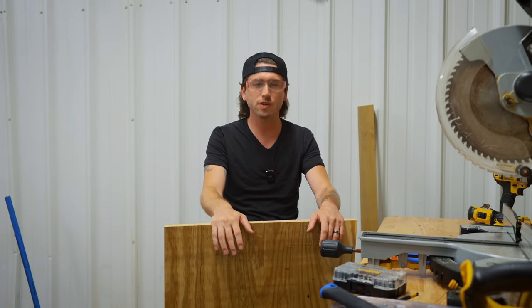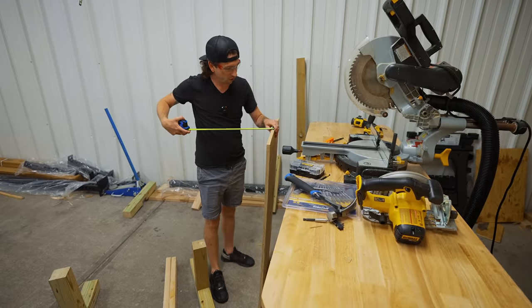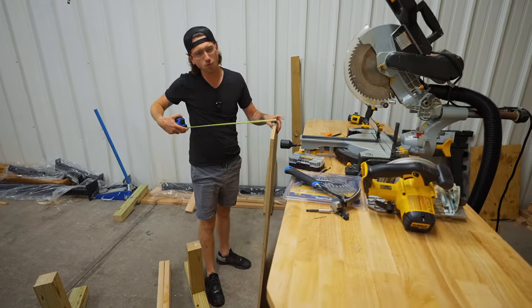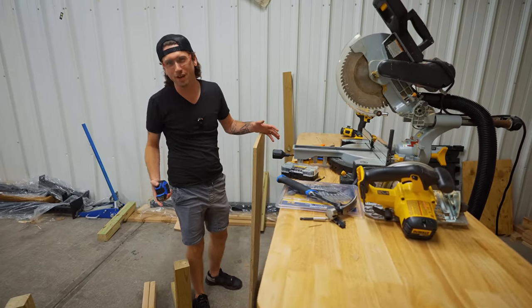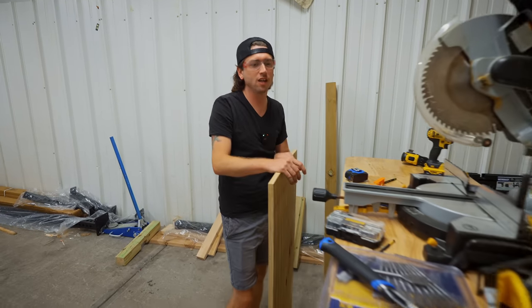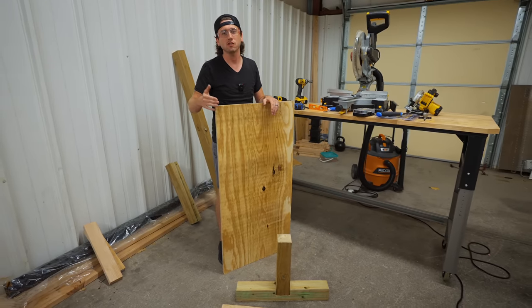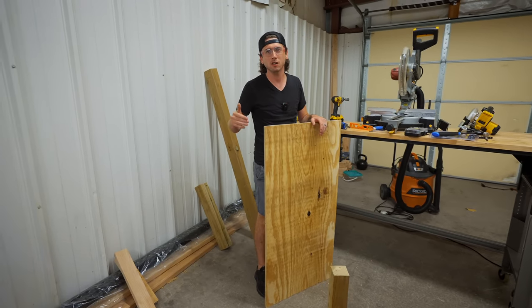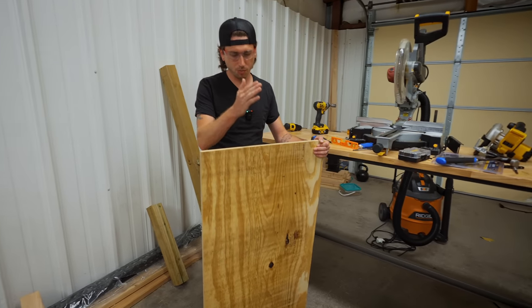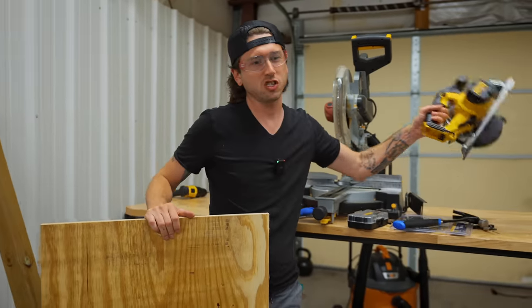The next thing we need to do is our top. We have this two-by-four piece of plywood. You're only going to want your bench to be right around 12 inches wide — you can go a little bit wider if you're a bigger person, but you don't want to take up a massive amount of space. The more space you have, the harder it is for you to actually center your body on the bench.